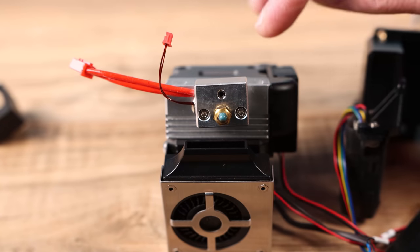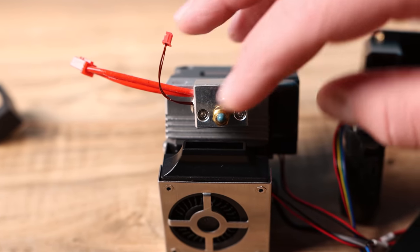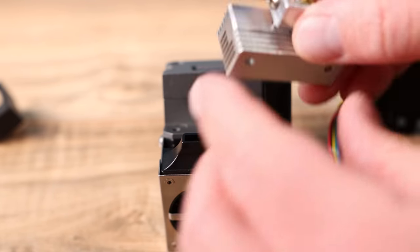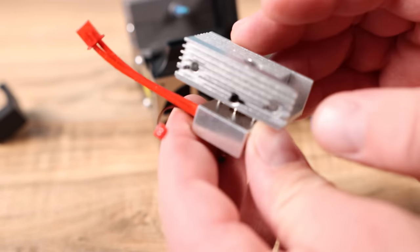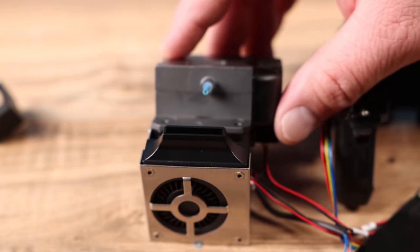It pays to look at things before you get too far. I was going to take the nozzle off and take those two screws out, but what I realized is that I could actually pull the block out carefully — just like that. And now your whole hot end block comes off, which is awesome. I'm going to set that aside and see where we can go.